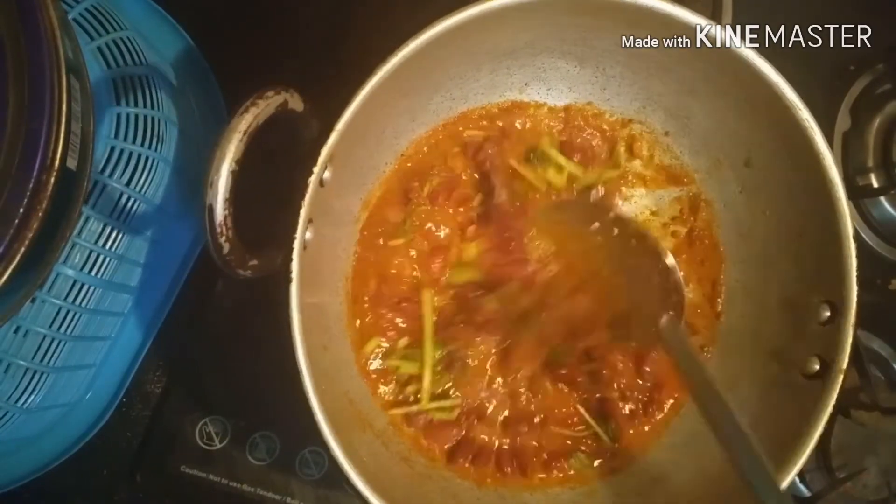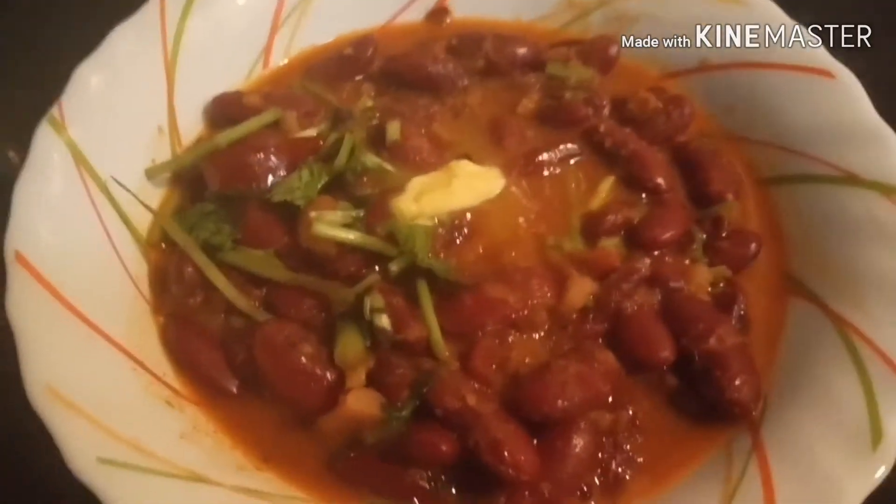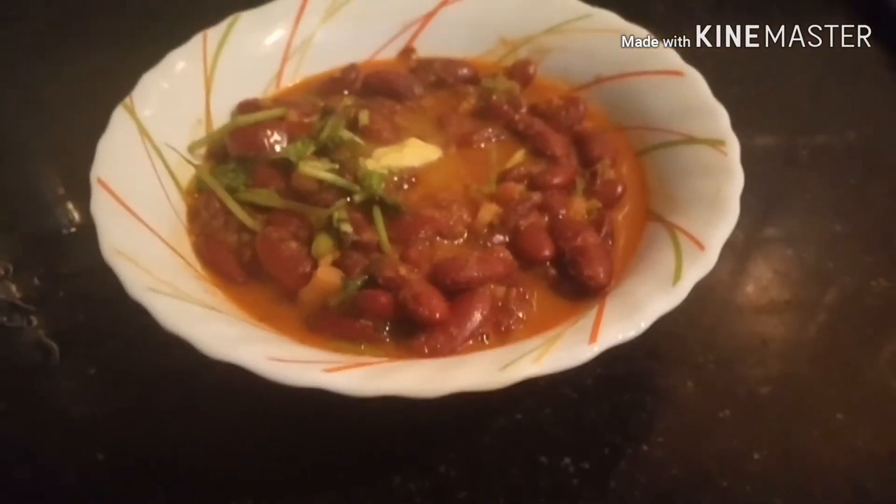This is a very tasty dish. We have a great combination with chapati. Please like, share and subscribe.